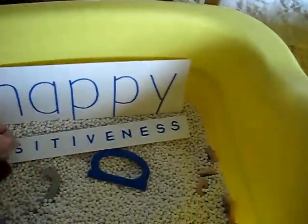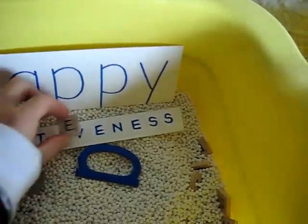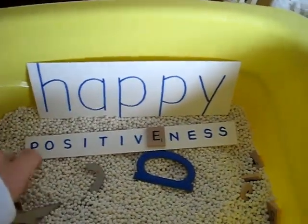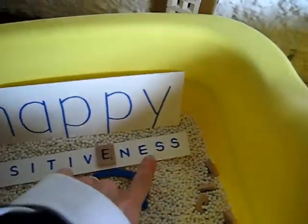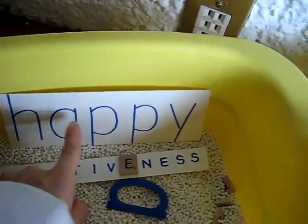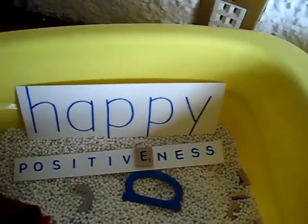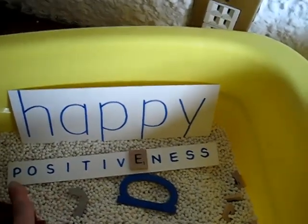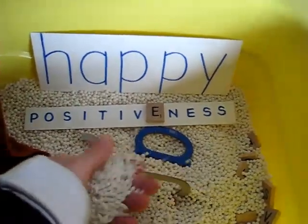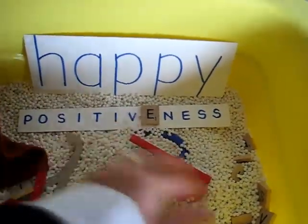So they feel and they feel, and he felt a letter. He takes it and puts it on his card. He's all done when he spells out 'positiveness.' This helps my little girl to distinguish her letters and say the sounds. My little boy learns to read the word 'positiveness.' And it's a fun little sensory play at the same time.